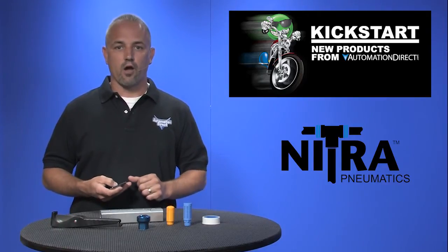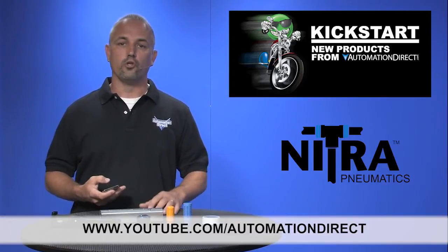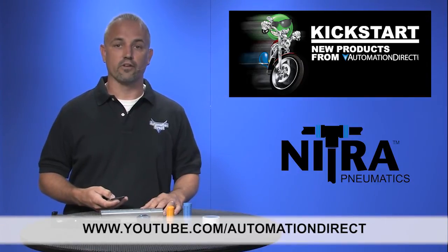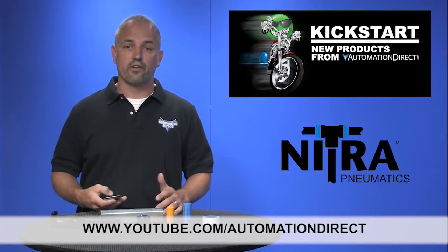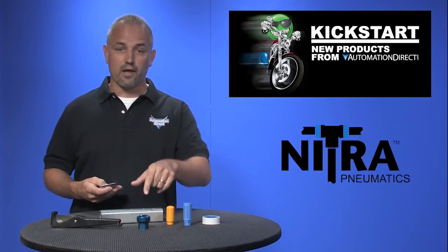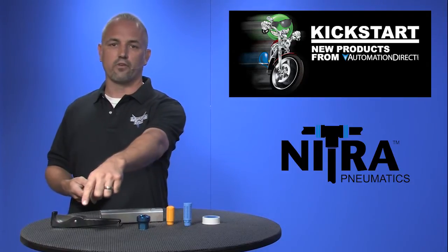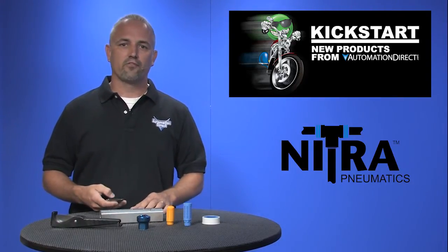Check back with us often on AutomationDirect's website or on youtube.com/automationdirect for more Kickstart videos. And if you're watching on YouTube, please let us know what you think about these products or how you plan to use them in your next application by dropping us a comment below. Thanks for watching and we hope to see you again real soon.